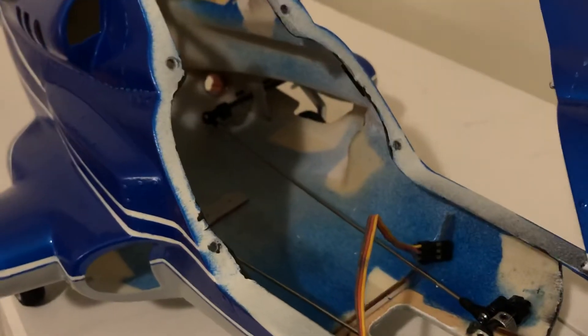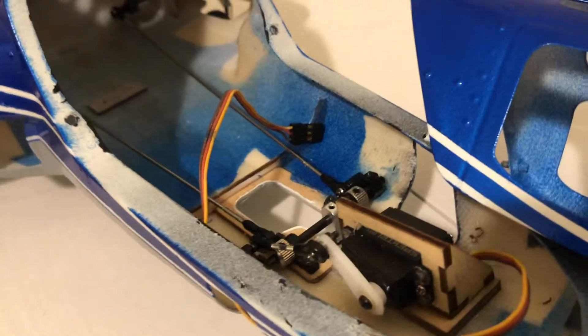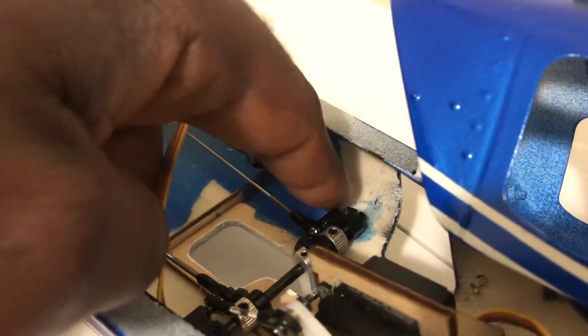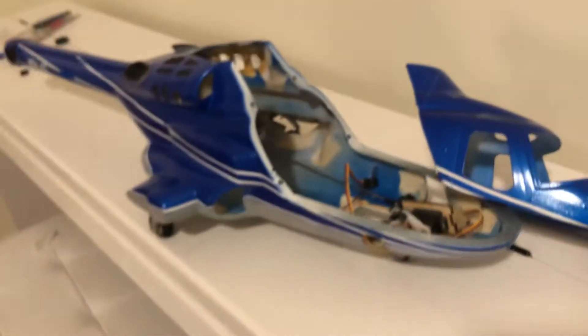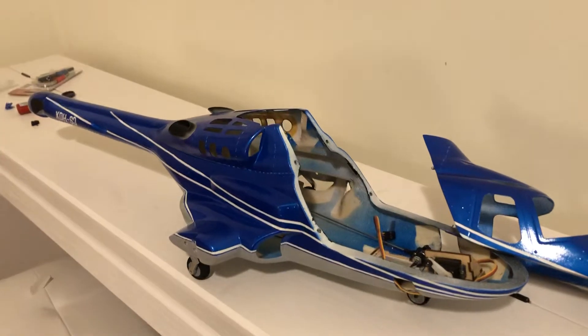It looks good right there. I'll drop a little dab of super glue on the back pieces and a little bit on the front — basically these pieces right here and those two other back pieces. So the retract system is done on this. It looks really good.